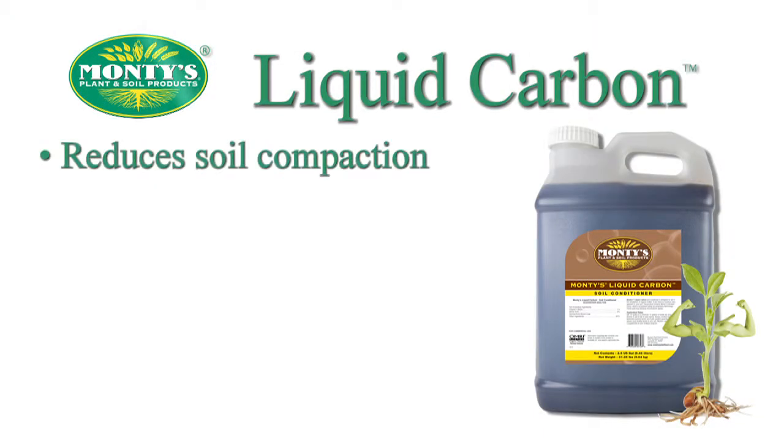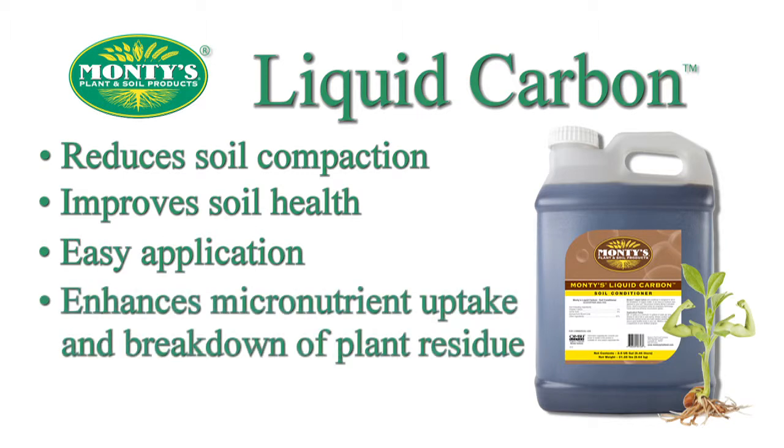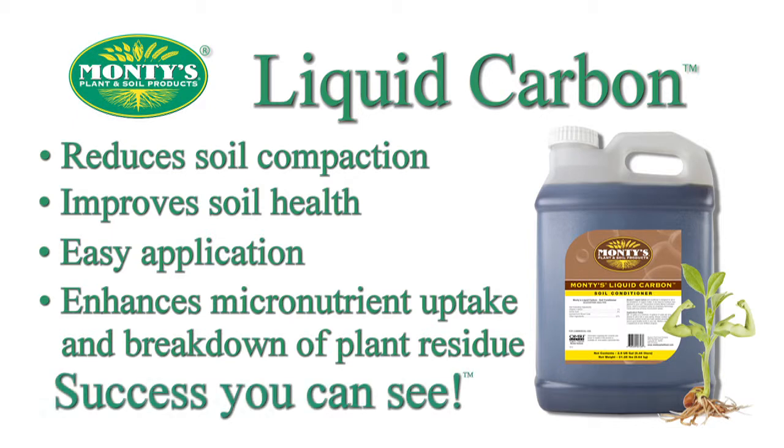Monty's Liquid Carbon is a soil conditioner designed to reduce soil compaction and improve overall soil health. It can be easily applied all year round, especially during burndown. Liquid Carbon enhances micronutrient uptake and breakdown of plant residue. Improve the health and vitality of your soil and maximize your yields with Monty's Liquid Carbon. Success you can see.